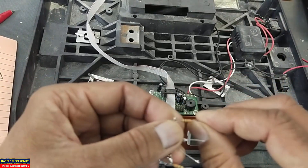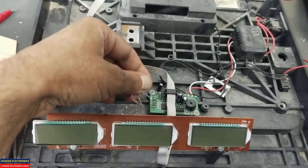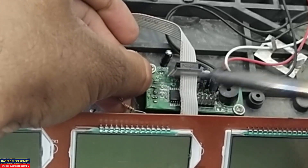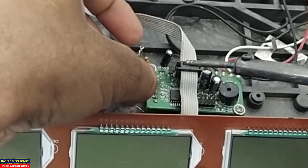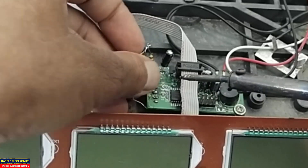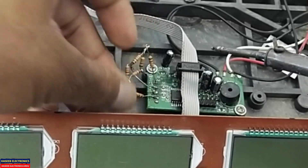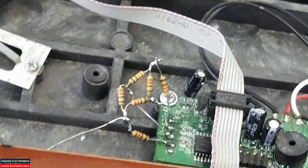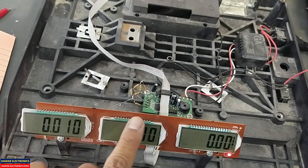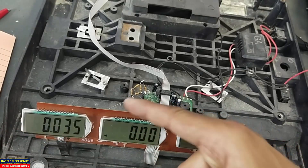Now make the connections: the first pin goes to positive, the second pin to the signal — that is the bridge output — the third pin to the signal, and the fourth pin to ground. Now we can see — before this, when it was open, the display was moving. Now it is stable.